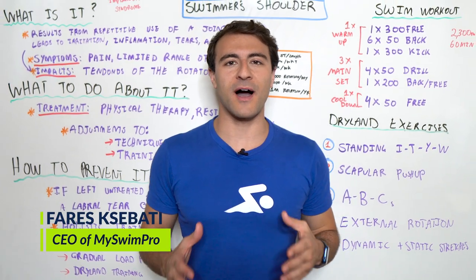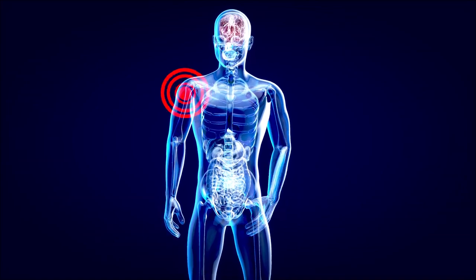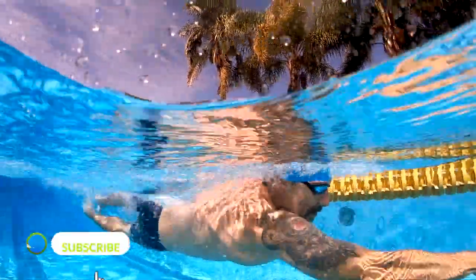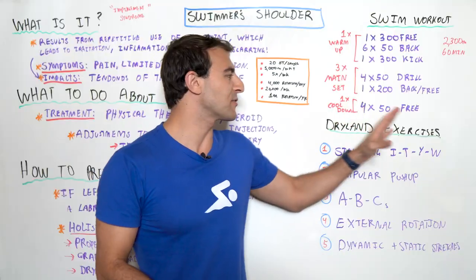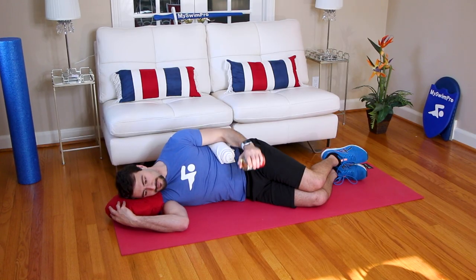Swimmer's shoulder is one of the most common challenges that can prevent swimmers from achieving their goals. In today's video, I want to break down what exactly swimmer's shoulder is, what you can do about it, how to prevent it. And if you do happen to have swimmer's shoulder, we're going to talk about a few different dryland exercises that can help you get out of that situation or prevent it in the first place.